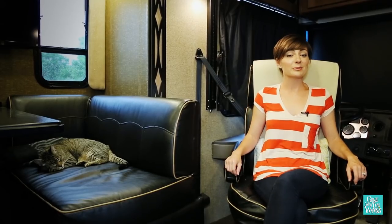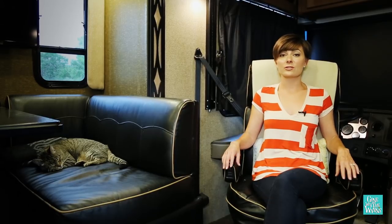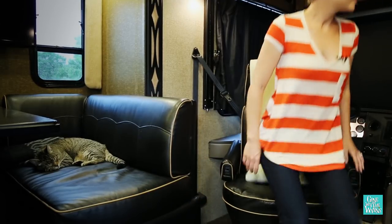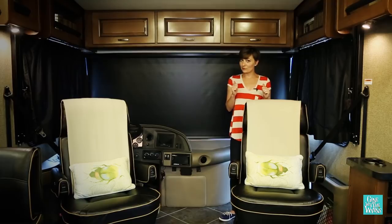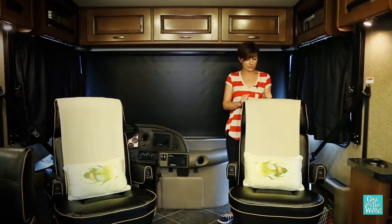There are two important things to remember now that your chairs are turned around. First, make sure that your chair is turned back in the forward position before you bring any slide-outs in to avoid catching them on anything. Second, make sure that your passenger chair is also turned back around in the forward facing position, because it is illegal to drive with the passenger facing the rear of the coach.